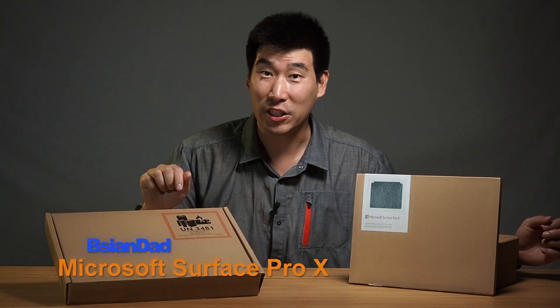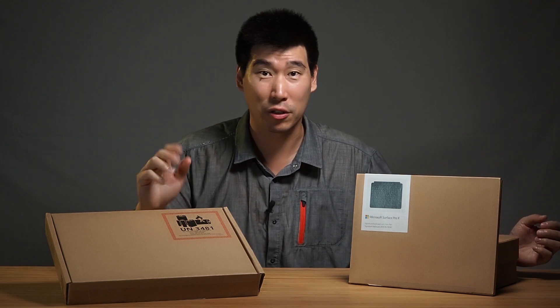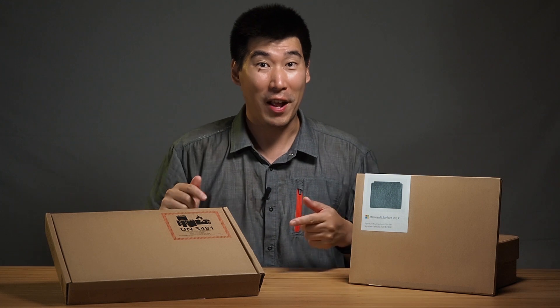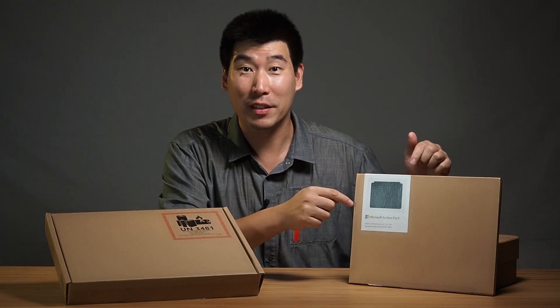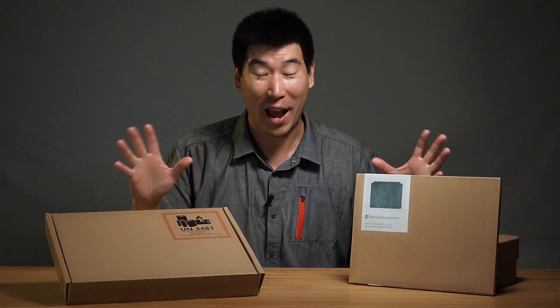I was actually asking about this product two months ago before I went on holidays, but unfortunately none of them had arrived in Australia — even Microsoft didn't have them. But now I actually have one, and it is absolutely fantastic. They also sent me the keyboard cover with the new pen as well.